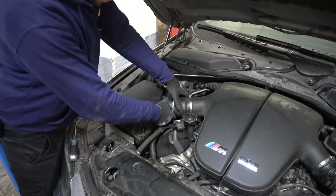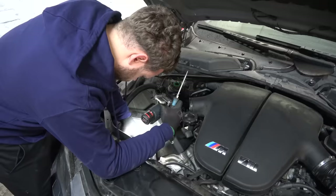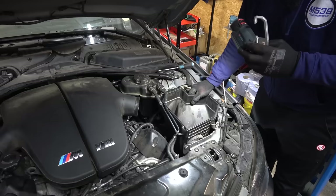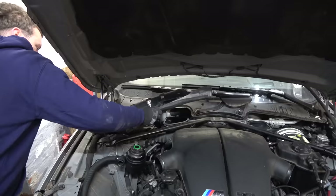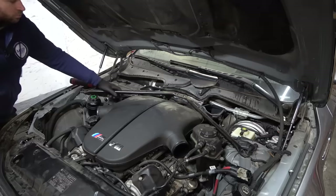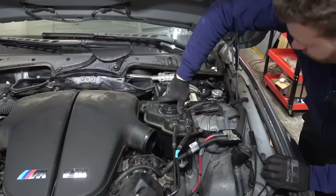We have aftermarket air filters - never been a big fan. Now the reinforcement bar. I taped the bolts into their place so that way I can't lose them. The expansion tank - I'm going to be replacing that as well. Full of nice clean coolant, so I'm just going to pop the lower radiator hose because I'm going to be replacing all of the coolant hoses.